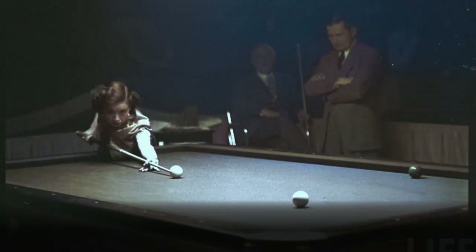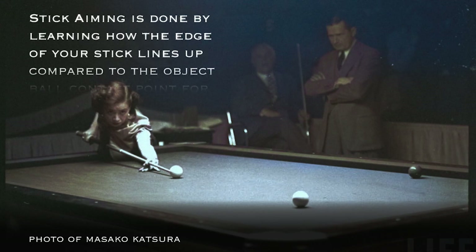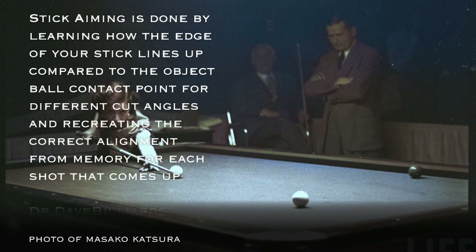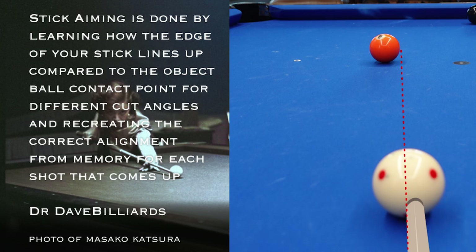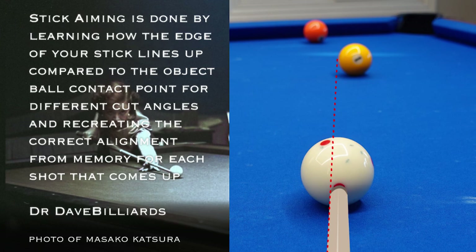Number six, the ferrule or shaft edge aiming system. It's been reported that Shane Van Boning uses a variation of this, and I've linked below the interview where he discusses it. To quote Dr. Dave: stick aiming is done by learning how the edge of your stick lines up compared to the object ball contact point for different cut angles, and recreating the correct alignment from memory for each shot that comes up. To do this effectively, you basically just shoot a bunch of shots and observe carefully how your shaft edge lines up with the cue ball and the object ball, and then you memorize it. Obviously, this is specific for each cue width. I've never tried it before, but it seems pretty interesting and simple.